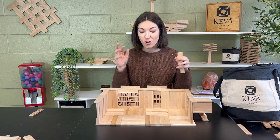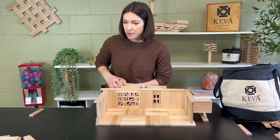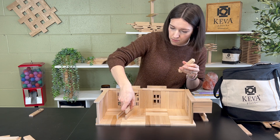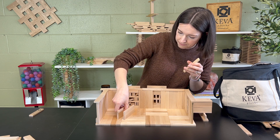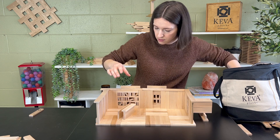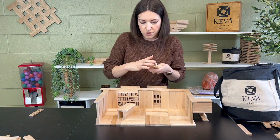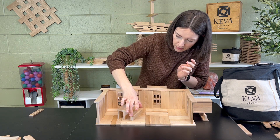Now we can start focusing on the inside. A library would probably have a table, so I'm going to build a simple table — it'll be two planks tall. Then I'm just going to balance two planks and build a bench. I'll take two planks, put them together, and then set one on top like that.